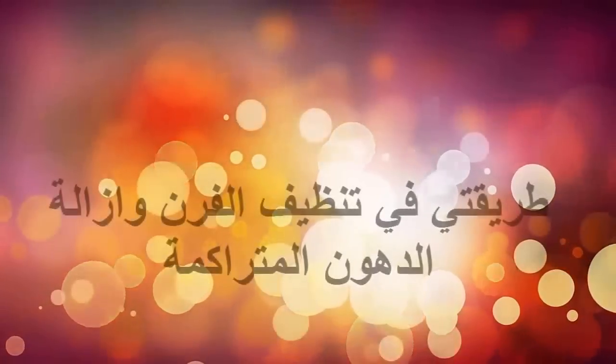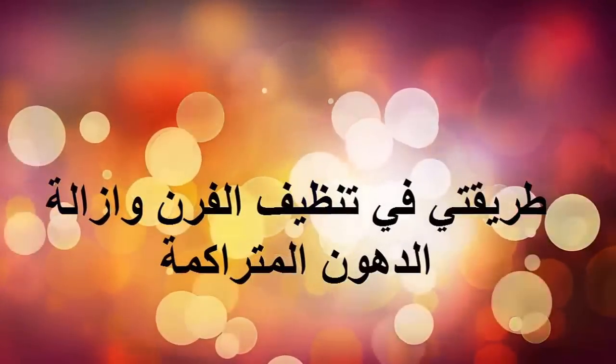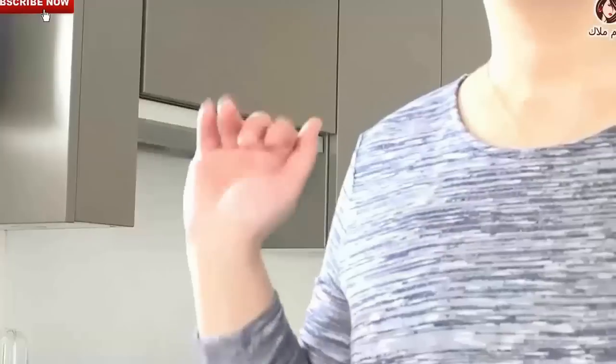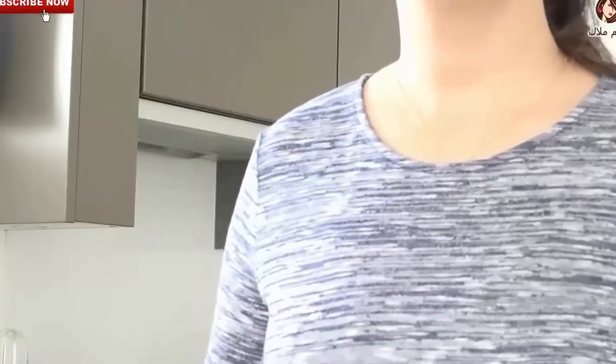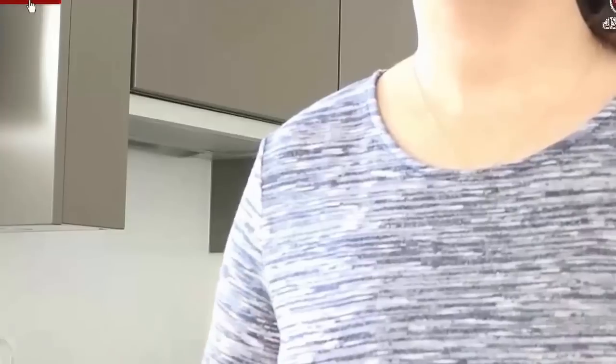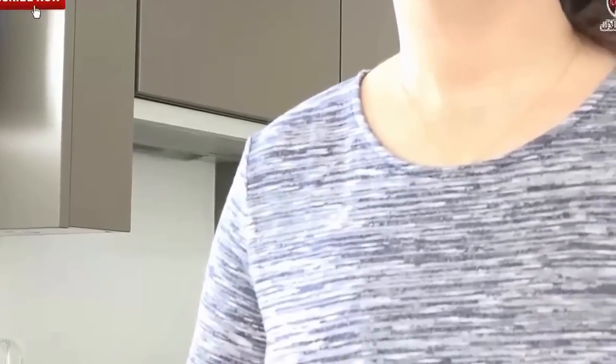Thank you for joining us. Hello everyone, welcome to another episode of the world of Malaq. Today we will be using the method of cleaning the oven.